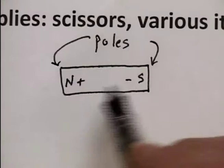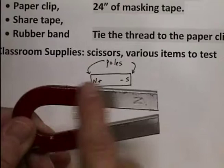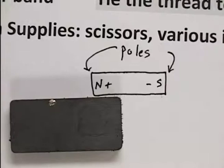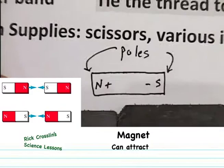A horseshoe magnet is actually a bar magnet that's been turned around, so the strong part is right there at the ends. A magnet can attract — if you notice, I let go of these and they pull back together. So one thing a magnet can do is attract, which means they come together.